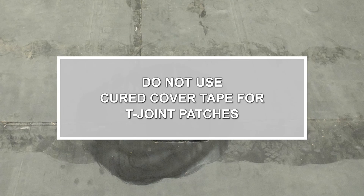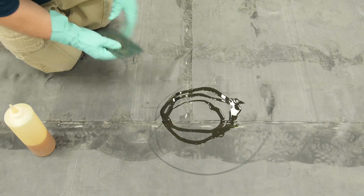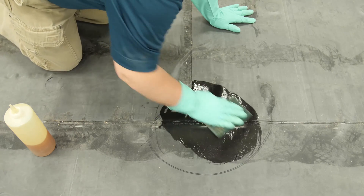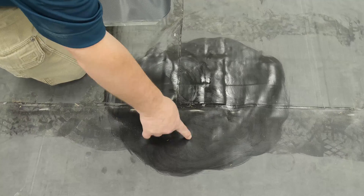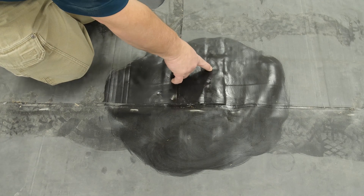Do not use cured cover tape for T-Joint patches. Apply tape primer with a Scotch-Brite pad in an area approximately 3 inches wider in all directions than the size of the patch being used. Tape primer should be dry but remain tacky.